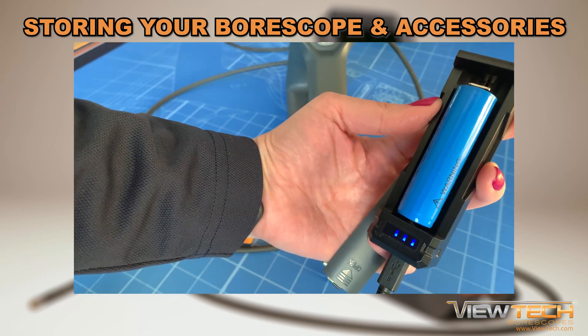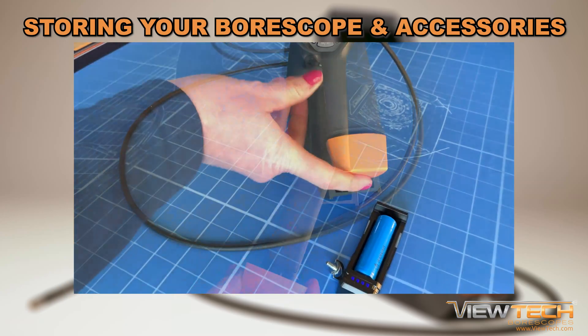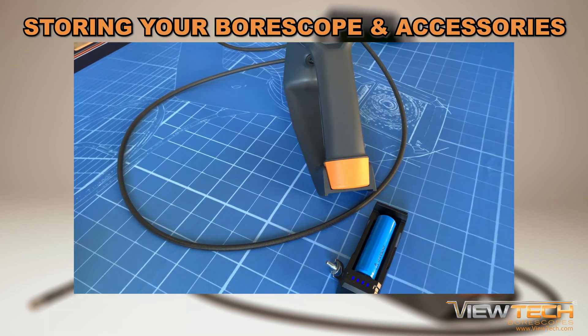As a best practice, charge each battery once depleted and always have a fully charged spare battery on hand. You, your colleagues, and inspection team will appreciate the Butech video boroscope being ready to go prior to your next inspection.